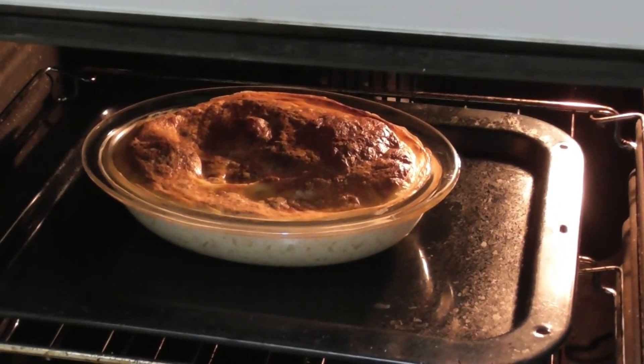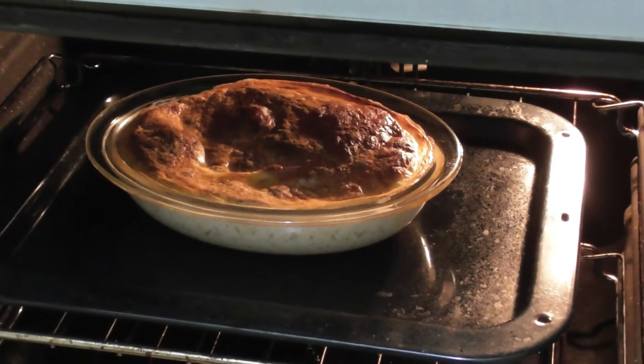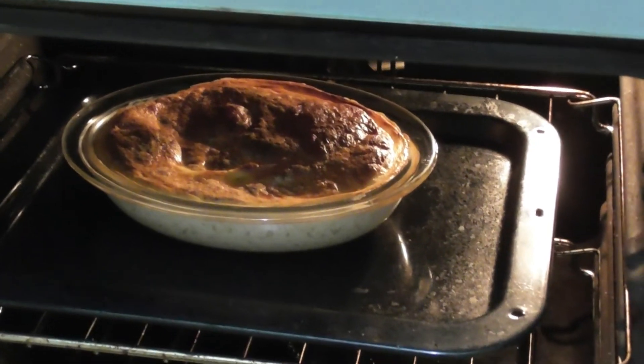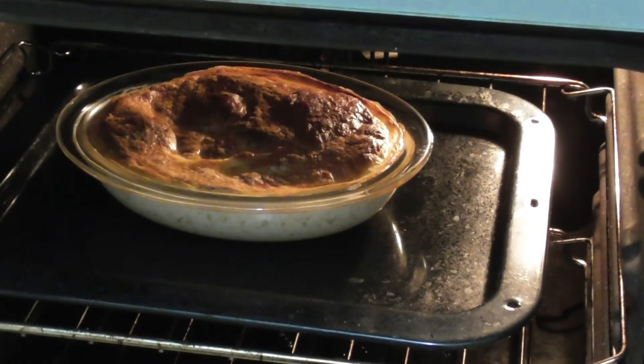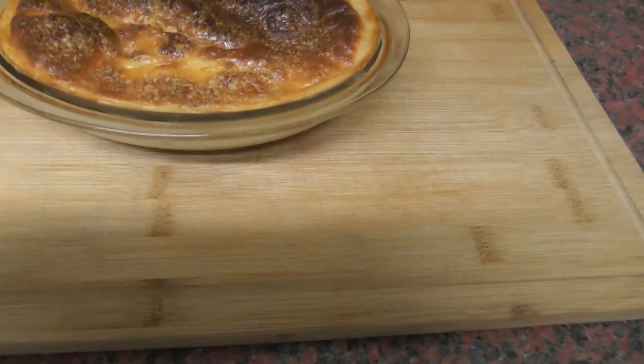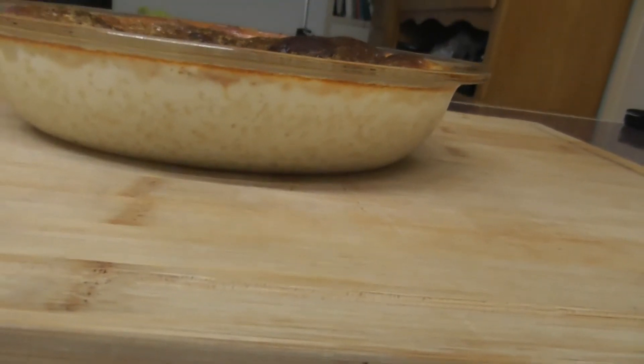It's ready to come out of the oven — that's now been in for about two hours, but probably an hour and three quarters would be perfect. That looks fab, all nicely cooked. If we come down hopefully we'll see how the rice looks.